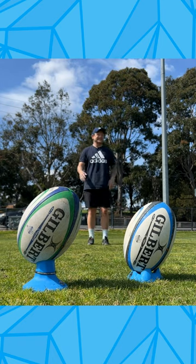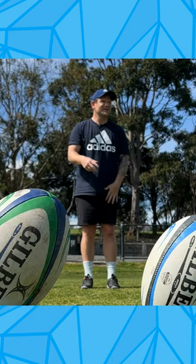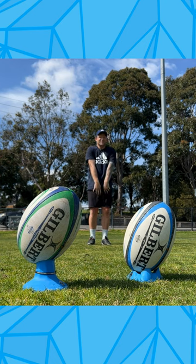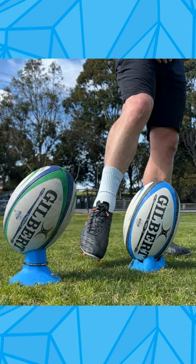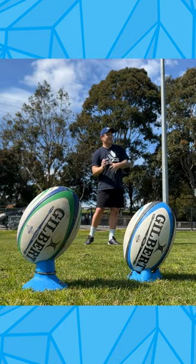Low kicking tees and high kicking tees are definitely not the same. You need to think about the position you get your foot into on impact. On lower kicking tees, a little bit more side on, still hard and plantar flexed — thinking about really getting through the ball.